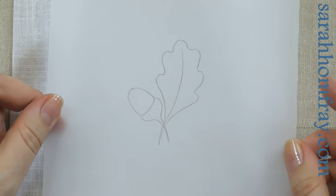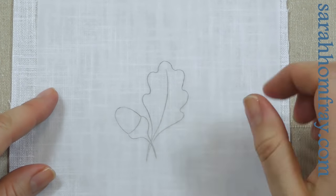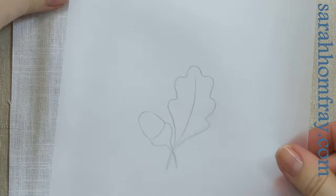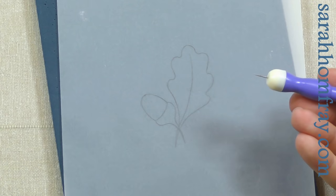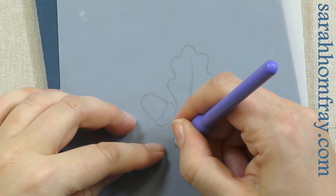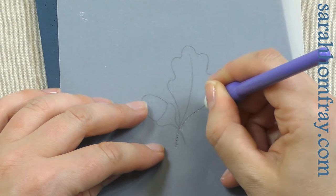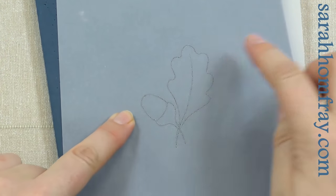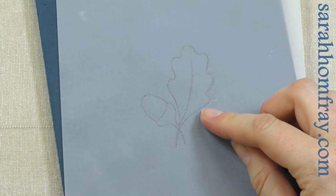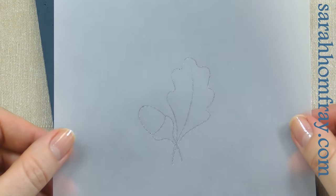I've drawn the design again onto tracing paper — the thicker one, not tissue paper. What we need to do is make little holes in this and then rub some powder through the holes. I've got a pricking mat and a pricker to make the holes with. Go quite close together along the lines, as accurately as you can, all the way around the whole design. You can go a little bit closer together on curves so you can see the curve more clearly. Just hold it up to make sure you've covered the whole design and put holes through the whole thing.